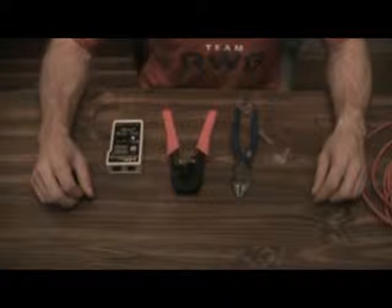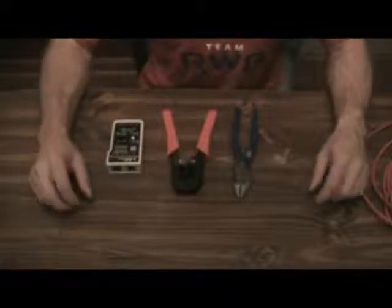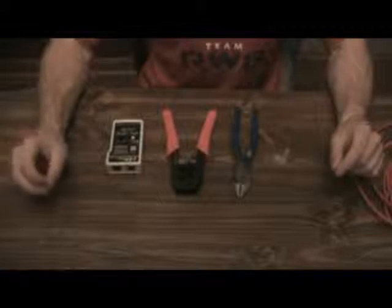Hey guys, it's Ron. I just want to do a real quick video on how to make a Cat5 cable. I've had a couple people come into my class that are new to networking, so they've never had to make a cable before. We're just going to do a real quick class on the tools that you need and how it comes together.